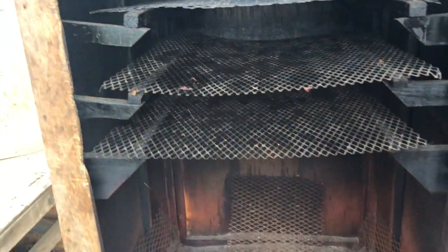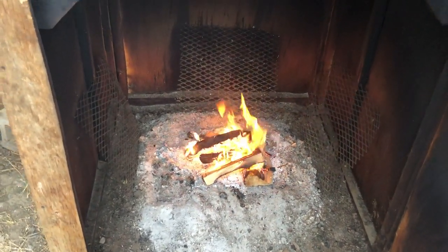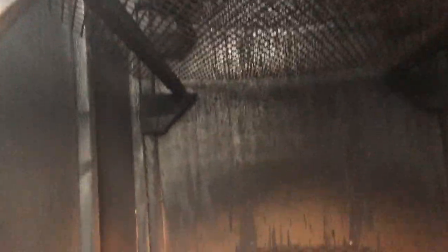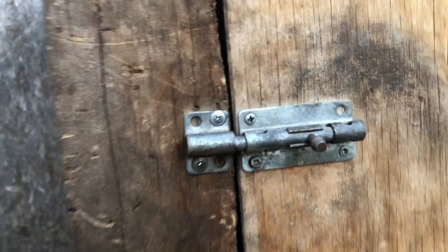Once your jerky is all loaded up, remember — don't get crazy on the fire. You're smoking and drying, not cooking it. The bigger, thicker pieces go in the back where the heat current runs, and the thinner pieces stay on the edges. Lighter pieces go on the edges and thick pieces in the back and front.